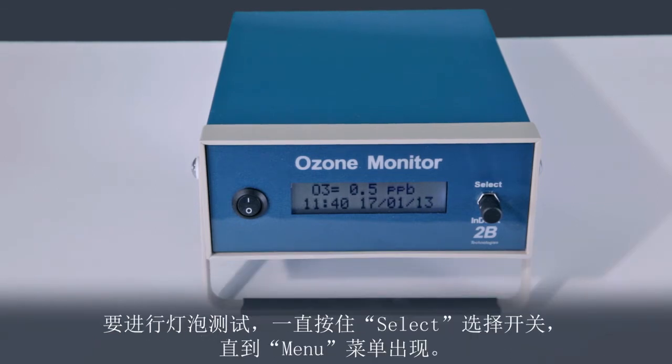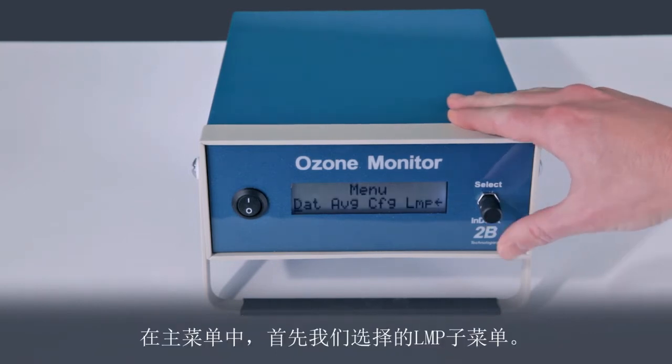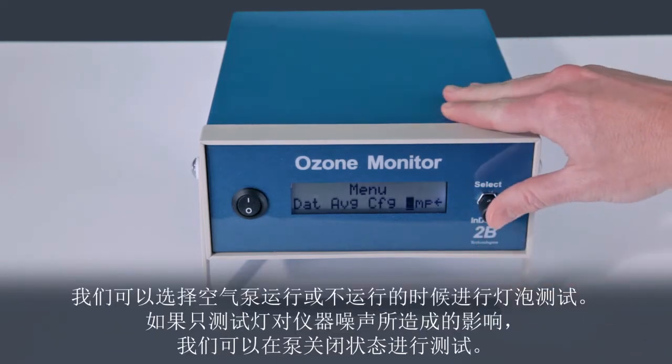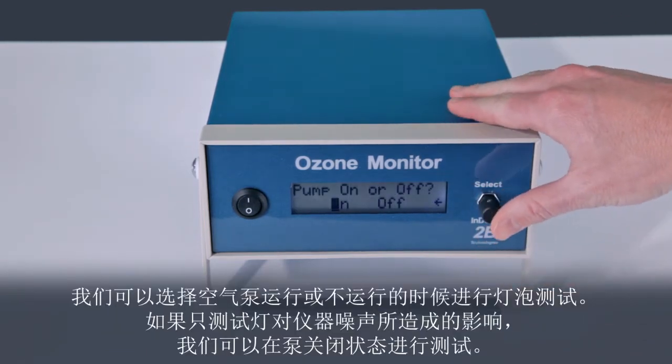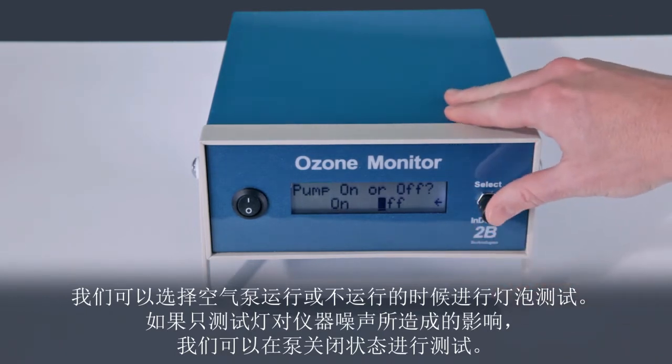To run the lamp test, hold in the select switch until the menu appears. In the main menu, we first select the lamp sub-menu. We can run the lamp test with or without the air pump running. To test only the effect of the lamp on the instrument noise, we will run the test with the pump off.